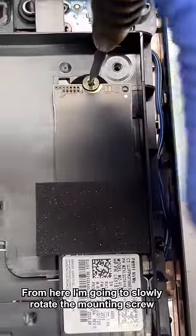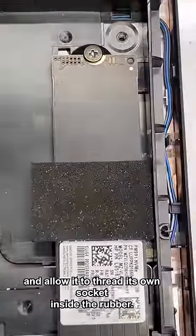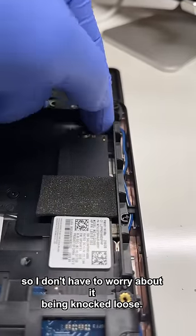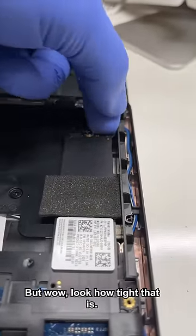From here, I'm gonna slowly rotate the mounting screw and allow it to thread its own socket inside the rubber. This is gonna sit on my desk for most of its life, so I don't have to worry about it being knocked loose — but wow, look how tight that is.